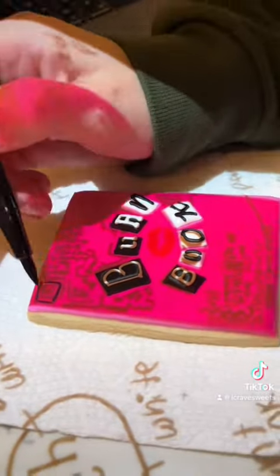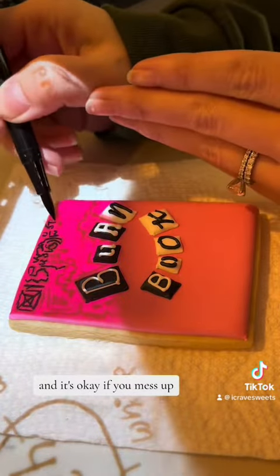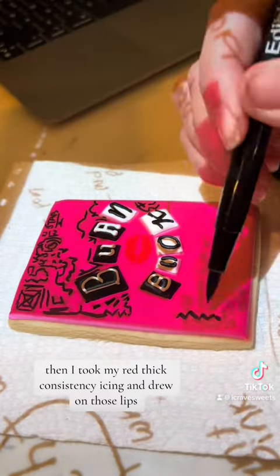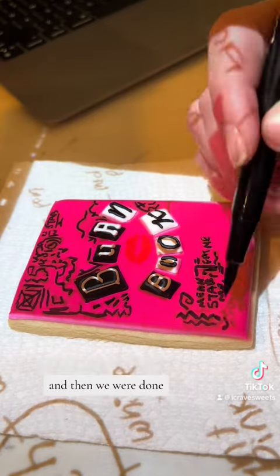With edible marker I'm going to go ahead and trace out all these little designs, and it's okay if you mess up. This book is supposed to look like it's been through it, so even if you mess up it's okay. Then I took my red thick consistency icing and drew on those lips, and then we were done.